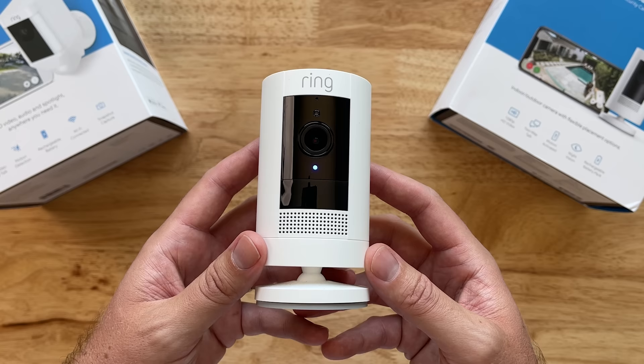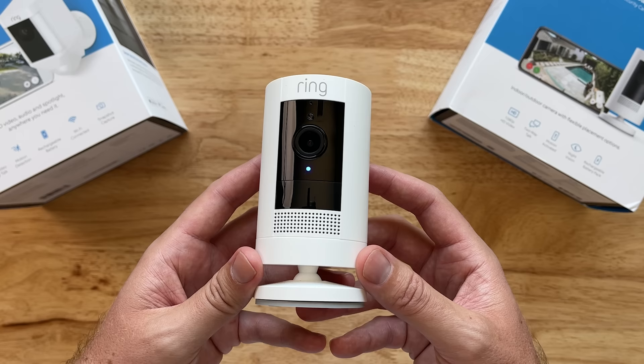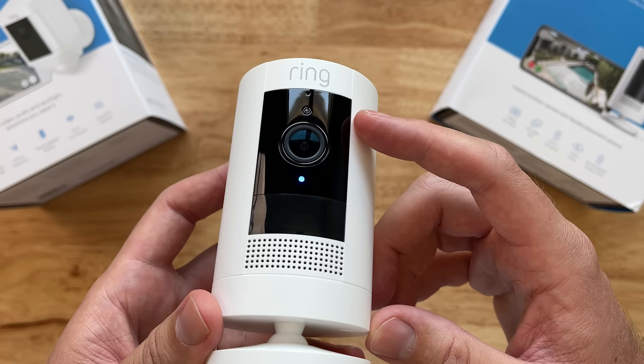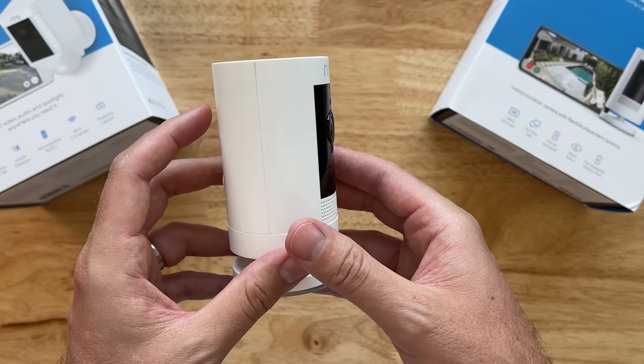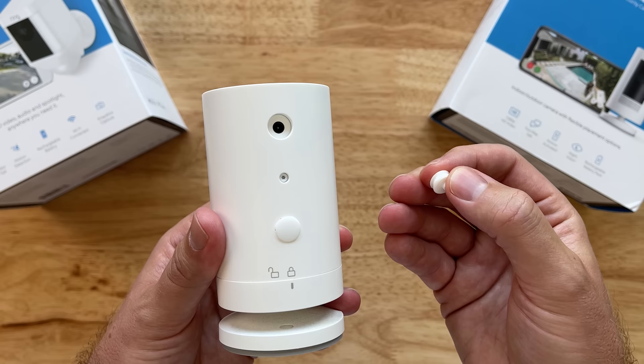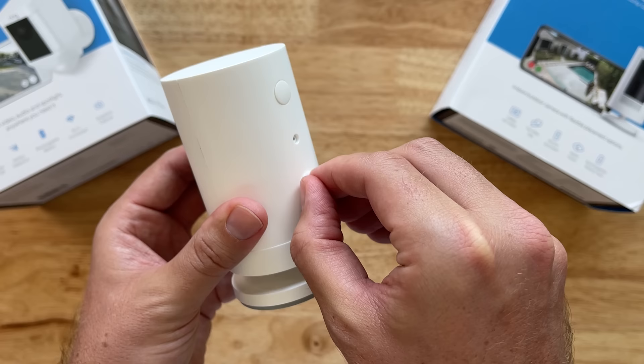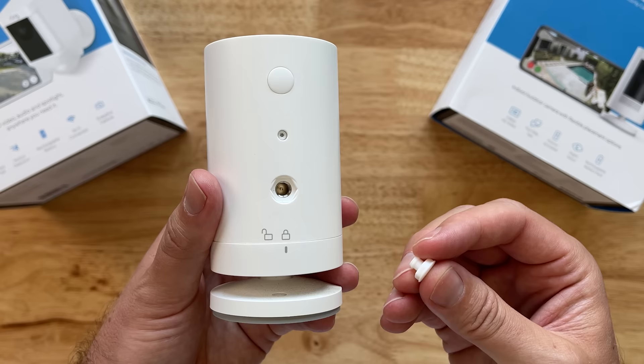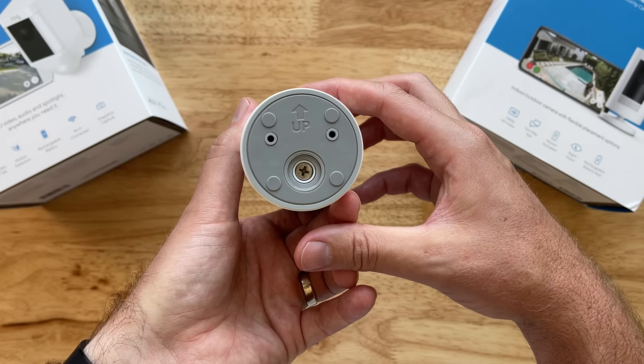Taking a look at the hardware of the Ring Stick Up Cam, we've got the camera front and center, the PIR sensor down below, speakers below that, a dot for the microphone up at the very top, and IR sensors as well. If we flip it over to take a look at the back, we've got a couple of rubber seals. The top one is for a power outlet — so you can buy a power outlet adapter for the battery-powered version if you want to change up its power source.